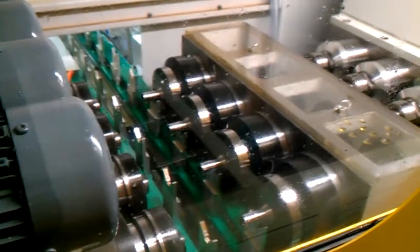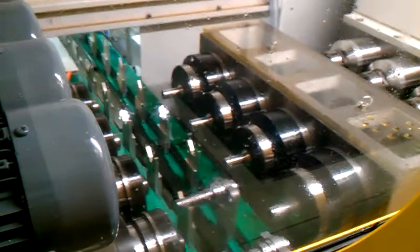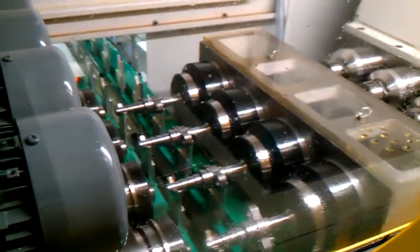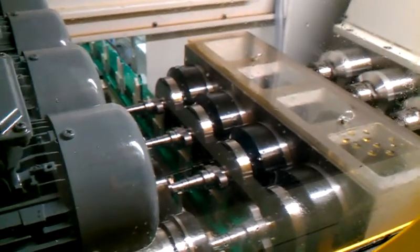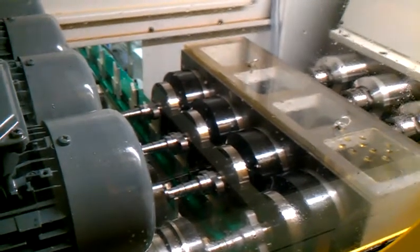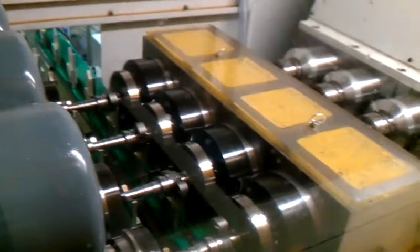The machine in automatic will sort itself out to ensure that it finds the parts on the conveyor. If no parts are found, it will do a full index and carry on. When parts are fully clamped, the machine will automatically know this and continue on to a full function drilling cycle.